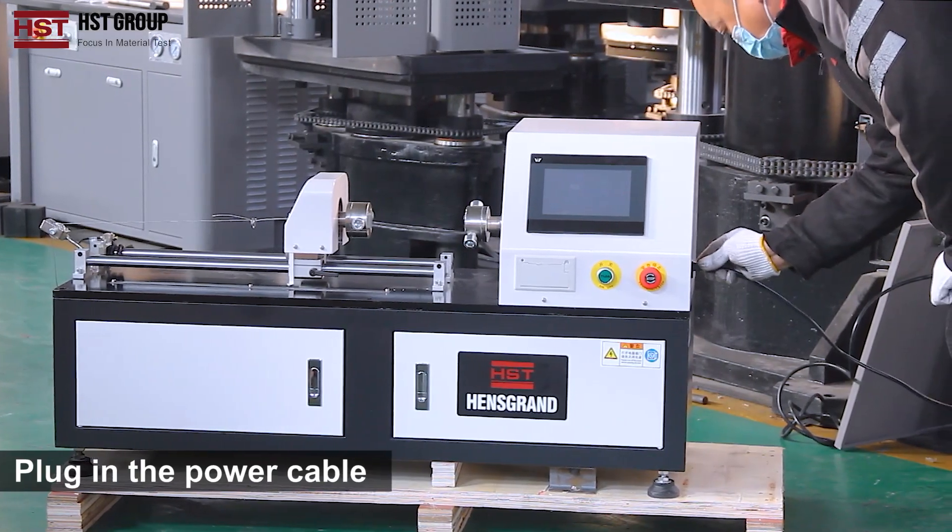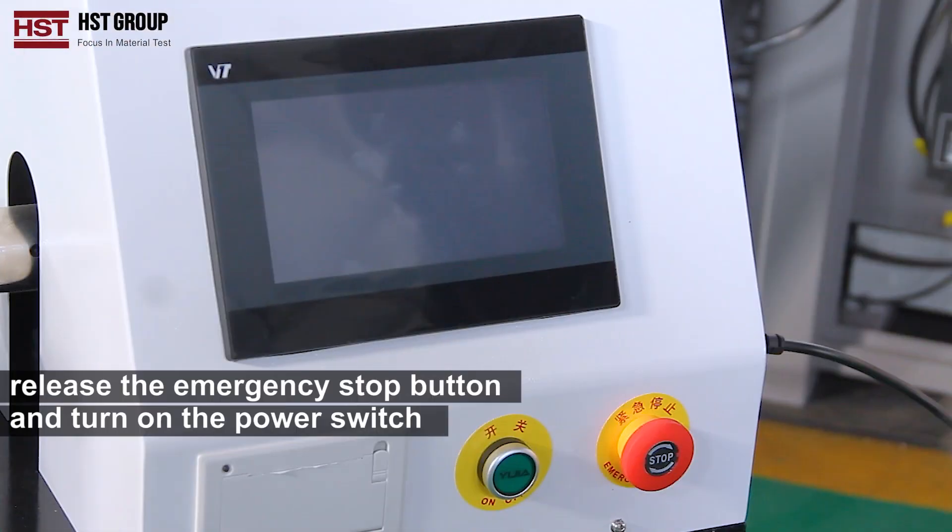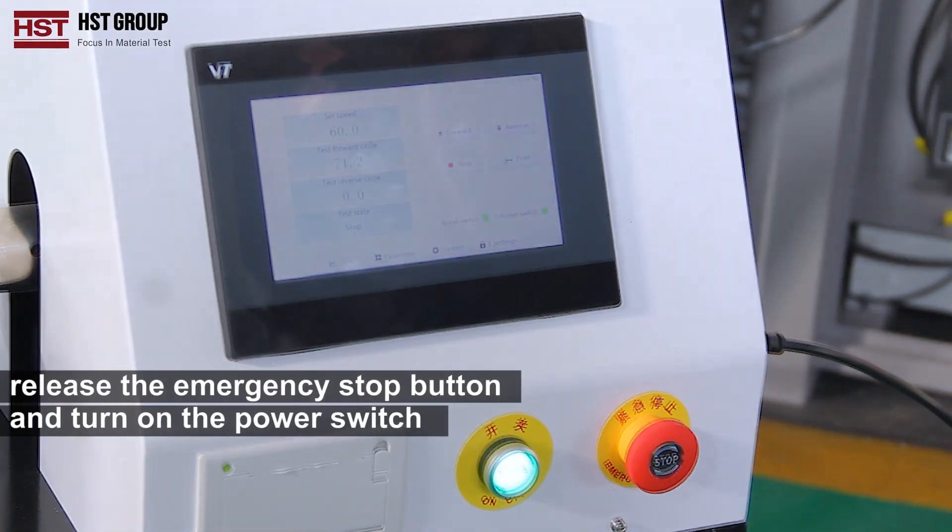Plug in the power cable, release the emergency stop button, and turn on the power switch.